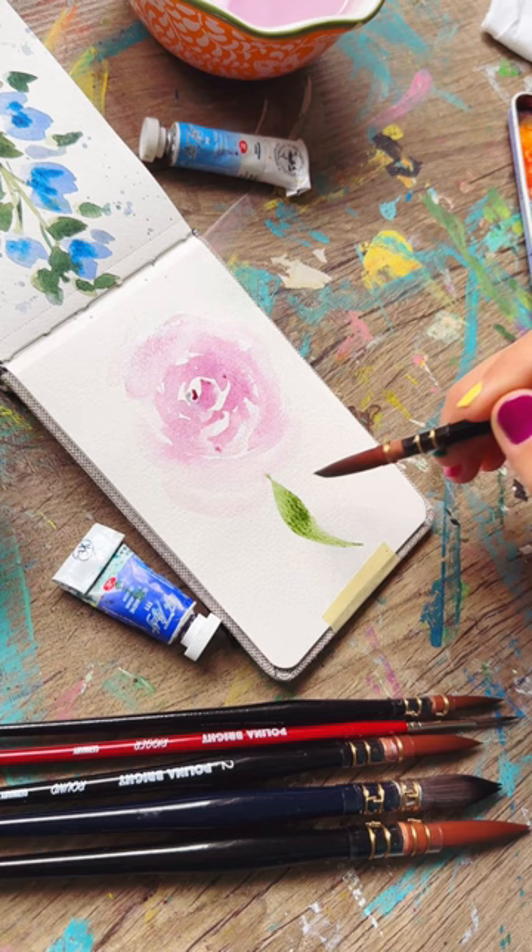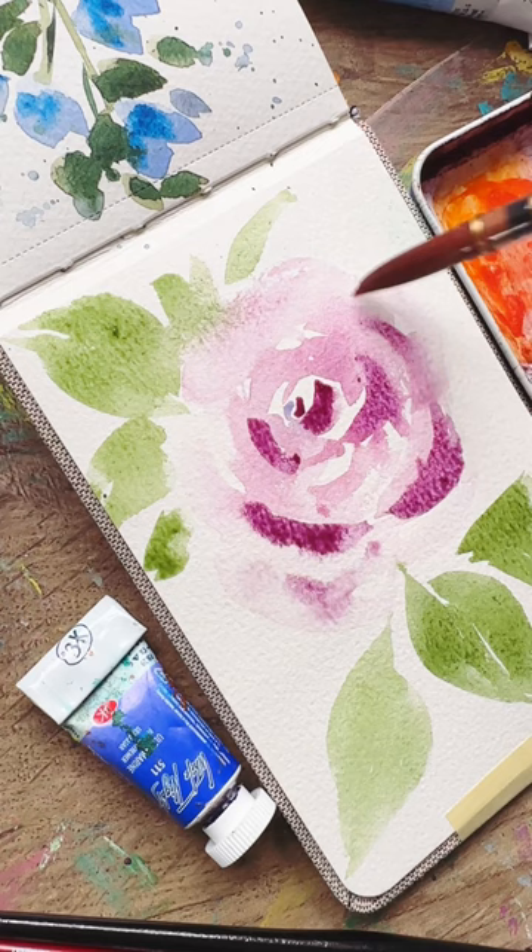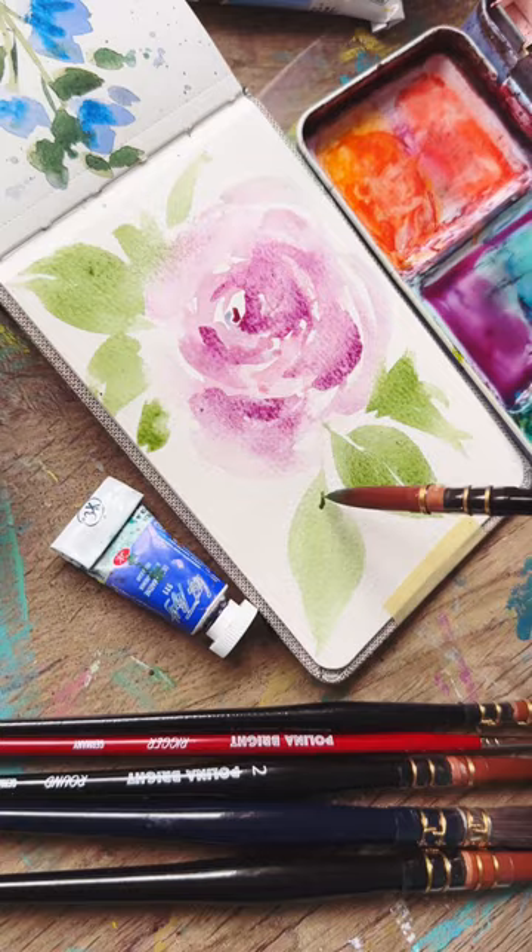Take your green and make C-curve shapes for the leaves — make it pointed with a lovely round brush, like a number one by Polina Bright. Get that green in there, adding some darker pigment for the shadows of the rose, blending with a clean brush, and then finally some line details for the rose. Thanks for watching, happy painting!